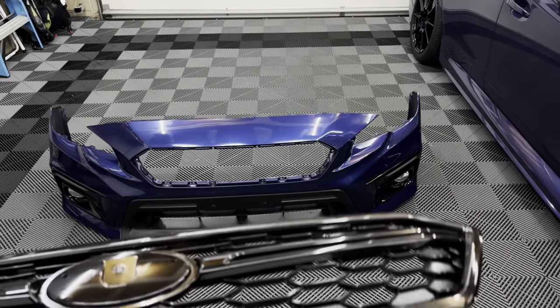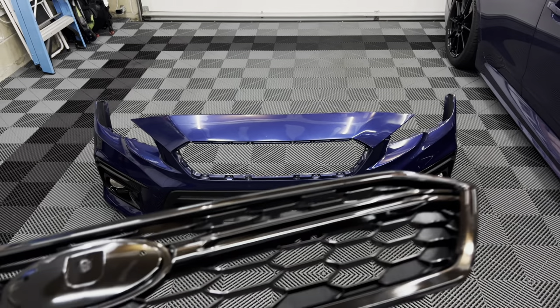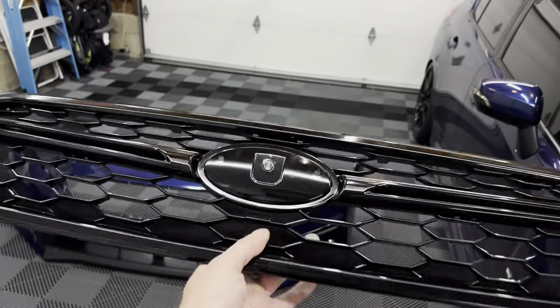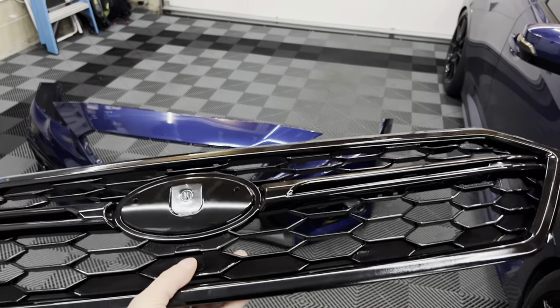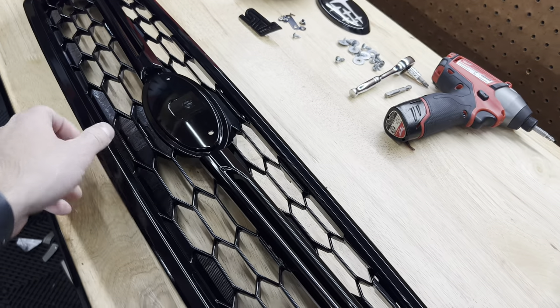I did a quick test fit just to make sure it's worthy — I didn't want to make this video only to find terrible fitment — but it literally fits exactly like OEM and I'm really happy with it. There are other versions, obviously, like the JDM style which doesn't have the center bars in the middle, but I wanted to be as OEM as possible since I'm going to sell this car.